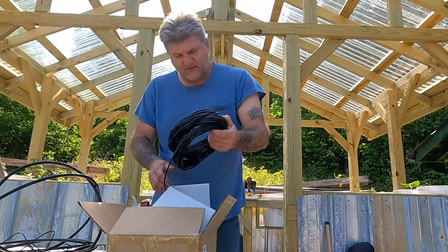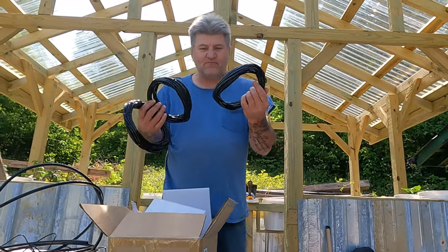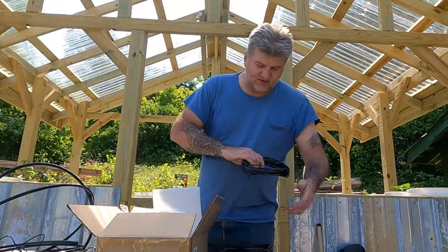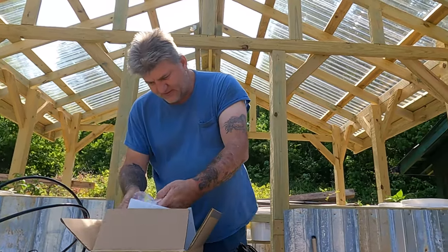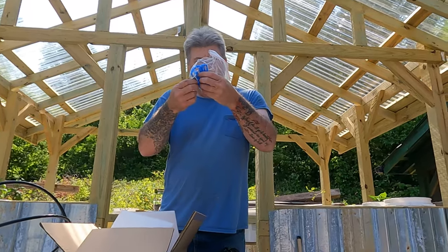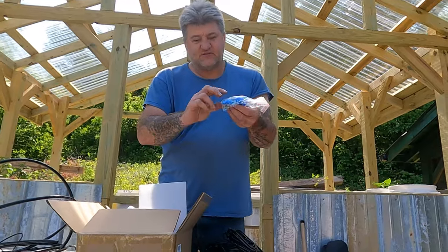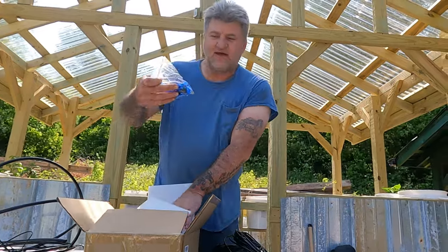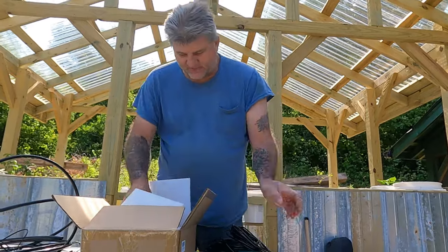Here is tons of little small pipe. This goes into each little container to water them - you cut it as you need and run it. They give you tons of parts. Right here are the little dripper stakes you stick in the ground and hook the water to. You plug the water line onto it and it drips down into the roots. There should be a total of 30 of these - this thing will water up to 30 different plants.